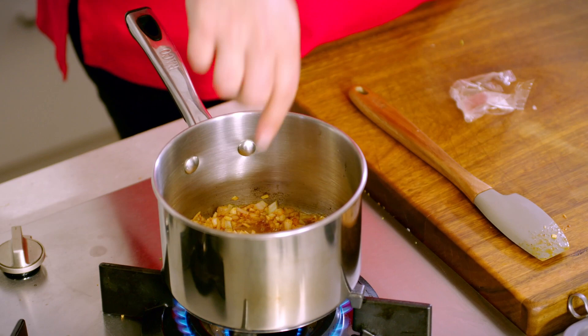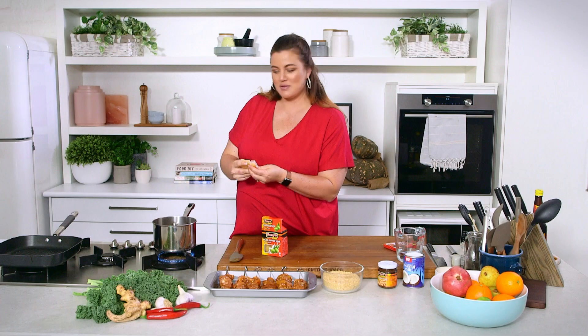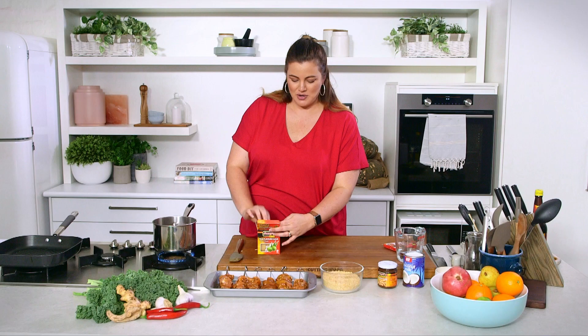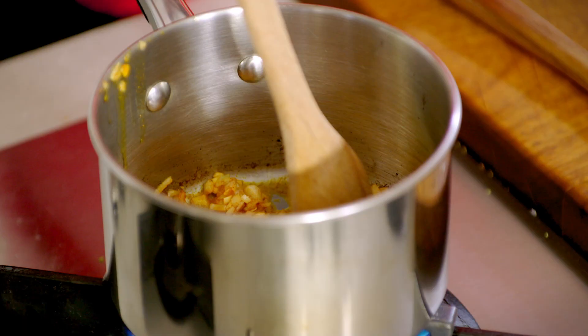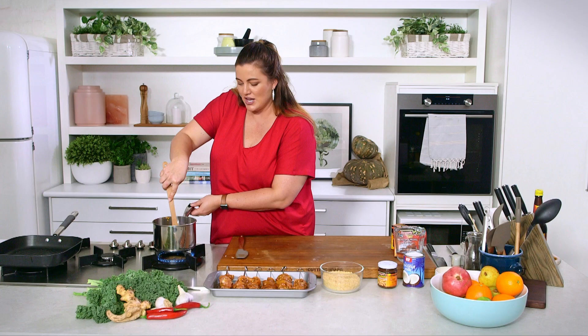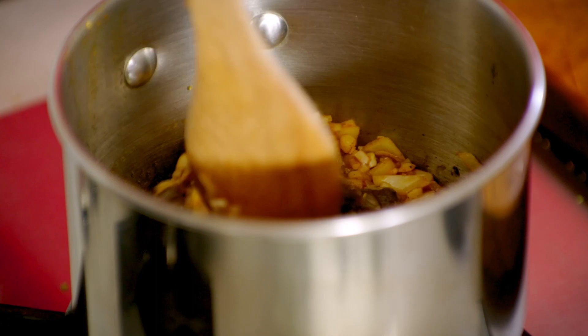We've also got some palm sugar — these are all quite traditional ingredients. We're going to use two little blocks. By watching previous recipes, you already know how you could make this gluten-free and sugar-free. We're making a very traditional one today. I'm just going to start to break those ingredients up; they'll soften even further when we add all of our liquids. Just want to give that a little bit of toasting time before I add our other ingredients, which will give the palm sugar enough time to melt, dissolve, and start to caramelise.